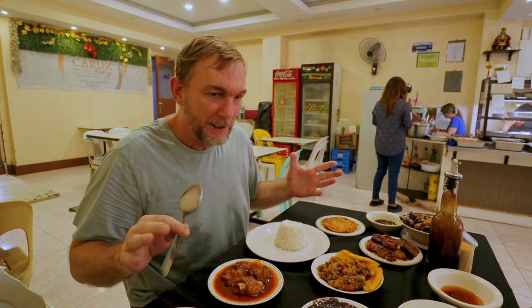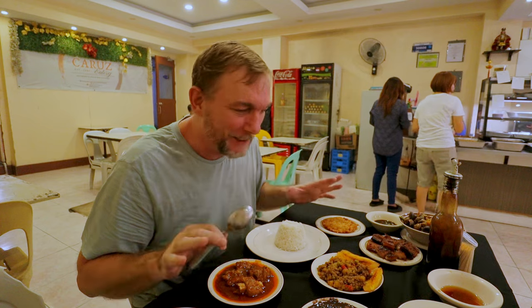I actually had one of my viewers recommend this place to me like a year ago. I was trying to arrange to get here and never did. But like I said, after all of the sosings last week, I don't want to miss out on another carenderia again. So I got here as quickly as I could. I cannot get all of the food that I have here in front of me in shot.